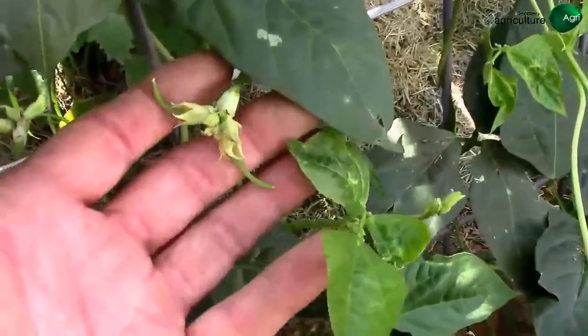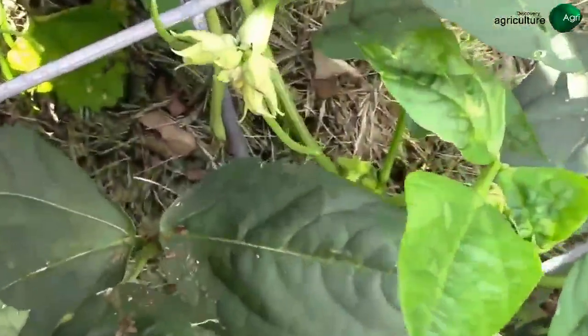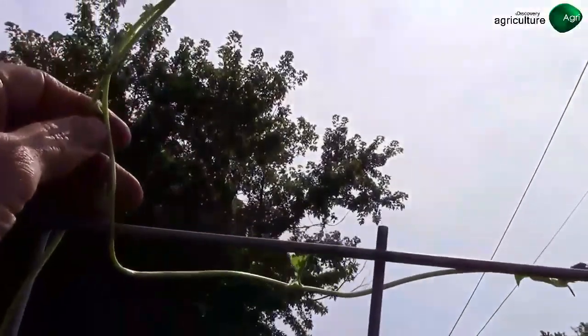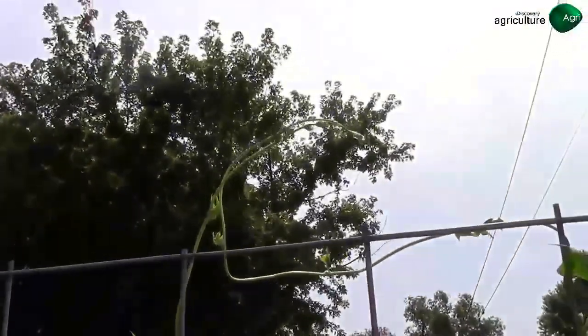It's June 23rd and we have our first beans started. There are some little ones here and there, and the longest ones have topped out over the top of the trellis, which is about seven feet tall, so it's doing pretty good so far.